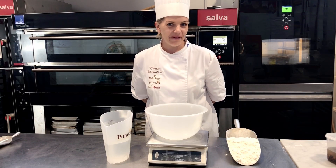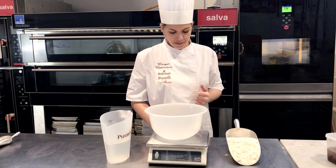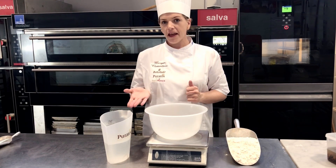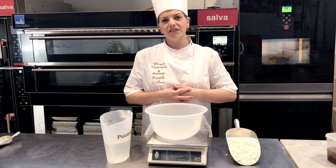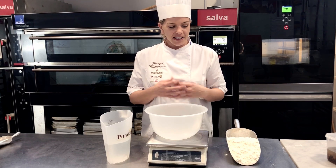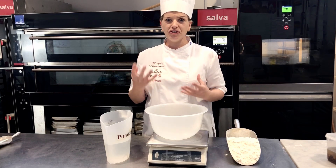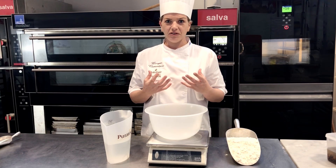Now we're going to get ready to bake. It's very simple. The first step is you need to combine your flour and your water together to make what is called an autolyse. This gives the time for the flour to absorb the water, to relax, and also some nutrients to start to develop.